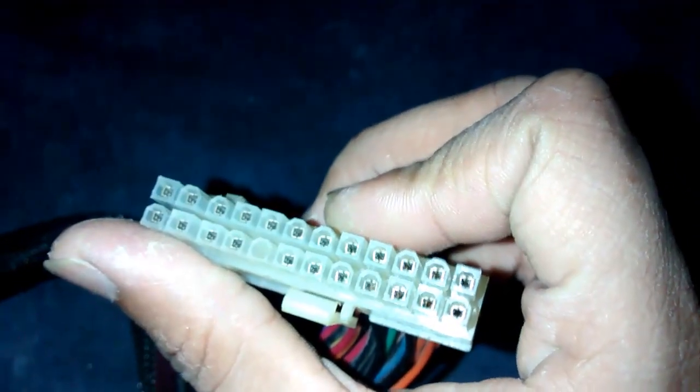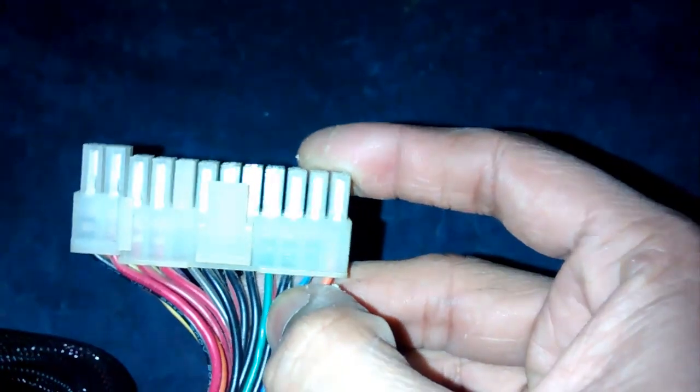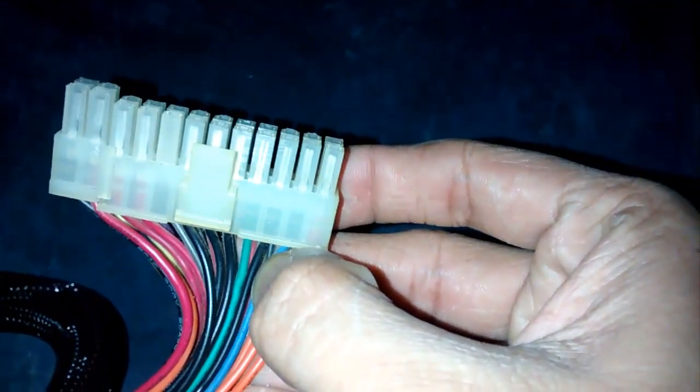After that, go ahead and find a paper clip and unbend it so that it can be easily plugged into any two pins. Now go to the 24-pin connector and find the green wire — there will be only one green wire on the 24-pin connector, so you can easily find it.